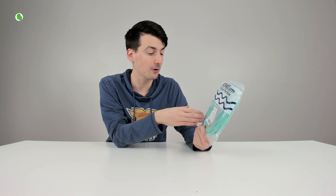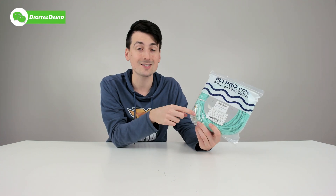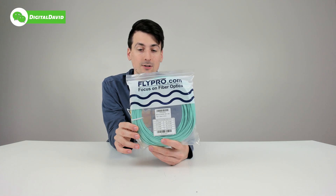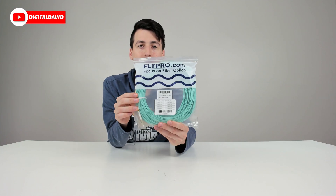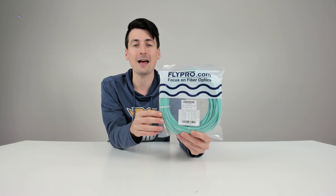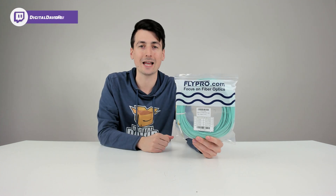In this case we have multi-mode fiber, OM3, and LC to LC for our connector types. They also have single-mode options available and OM1 through OM5 depending on your needs. They have different lengths as well — this one is 50 meters, 164 feet — but they have you covered whether you need more or less cable.